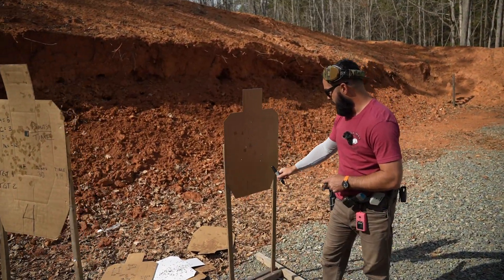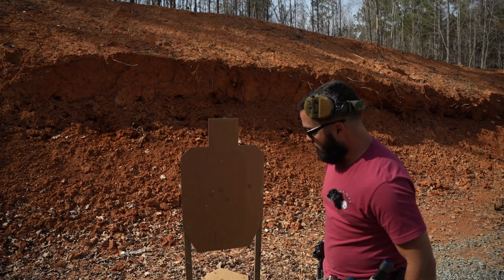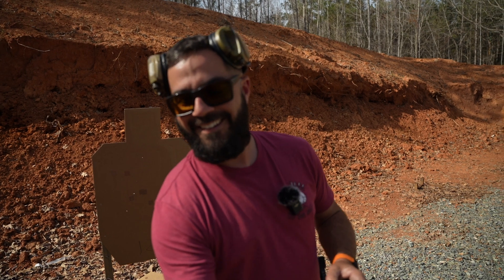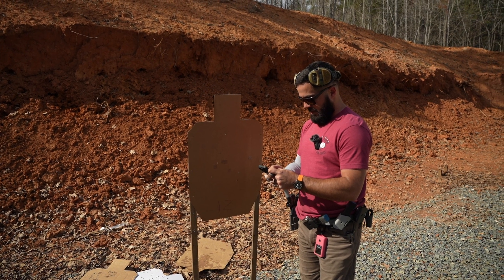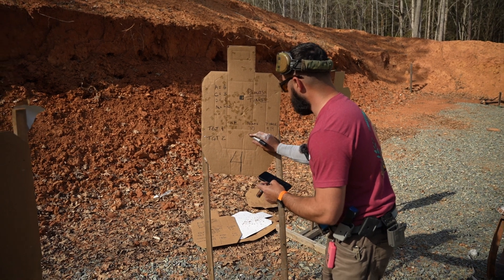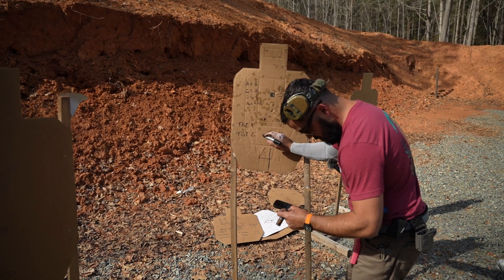If we come to this one, I dropped two Charlies. The easiest way to score this: down two, down four — so down four points — which would be a total of 26 points here. Divided by my time, which would be 3.10, for a total of 8.3. So we shot 26 points in 3.10, which was 8.3.